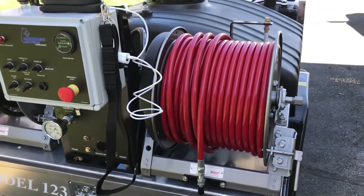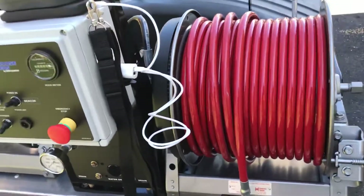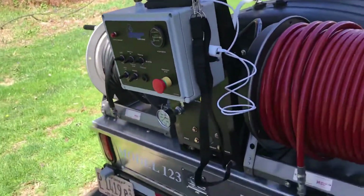250 feet of three-eighths inch jet hose on a power rewind system, and that power rewind is controllable by the box or by the remote.